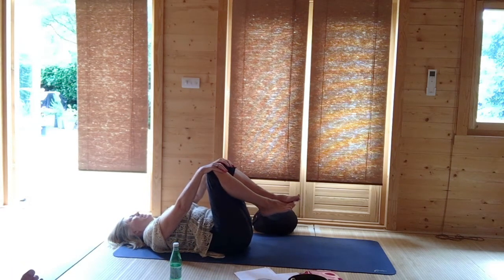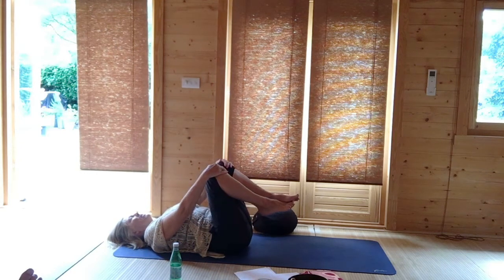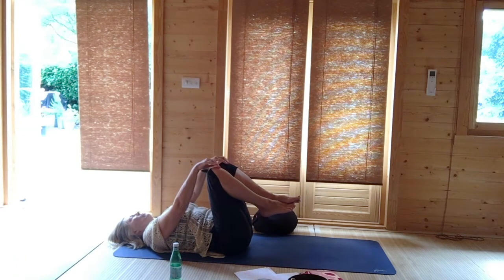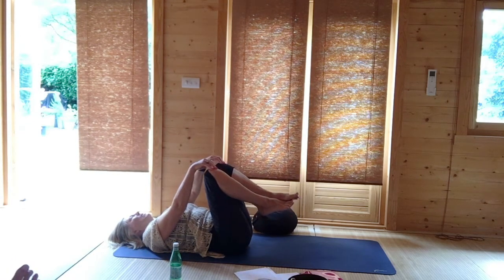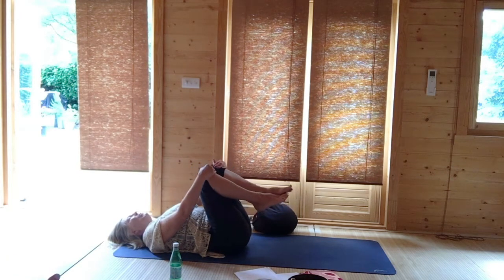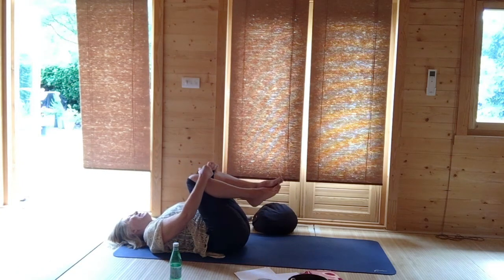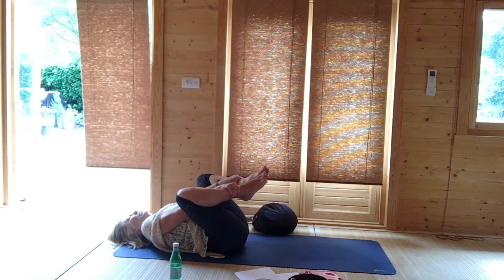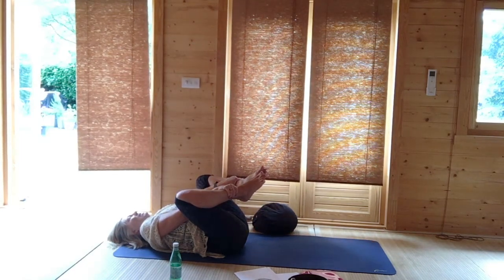If you wanted to add a core awareness into this Apanasana posture, instead of using your hands to hug your knees, let your hands rest lightly on your knees and let the abdominal muscles do the work. It's a deep pull onto your lower abdominal area. The choice is entirely yours. Classically, you would just lightly rest your fingers on the knees and let the core do the work. Then hugging the knees into the chest, slide your hands down to your shins, opening your knees fractionally. You might be holding your ankle bone — this gives an opening of the inner groin and the lower lymphatic system.